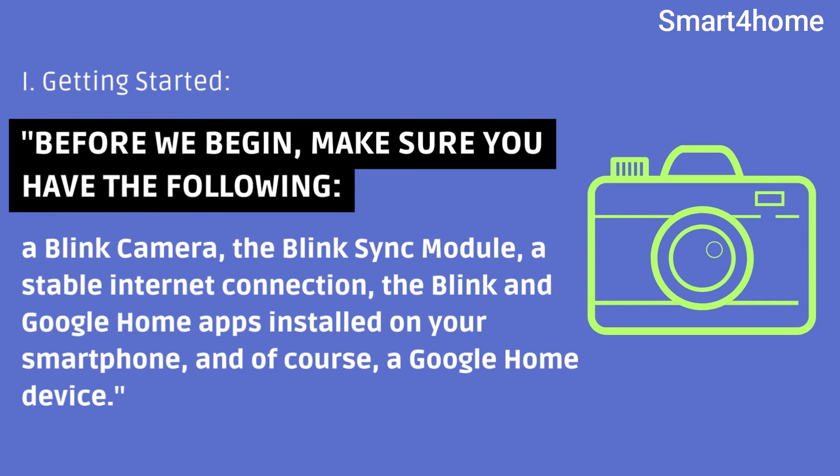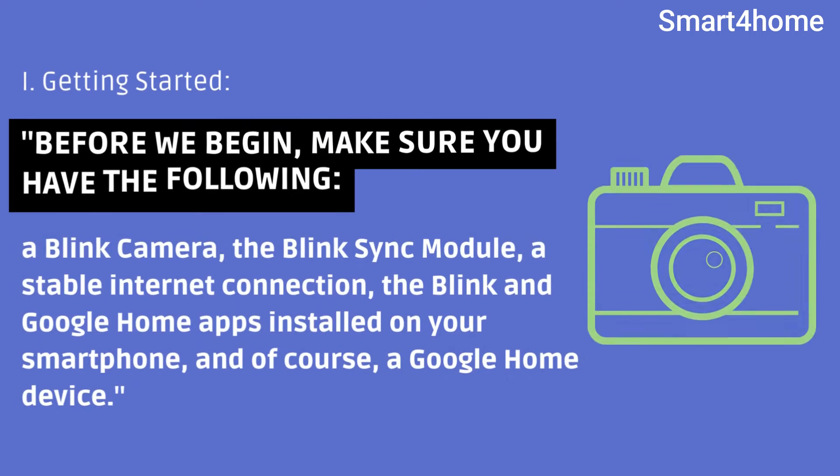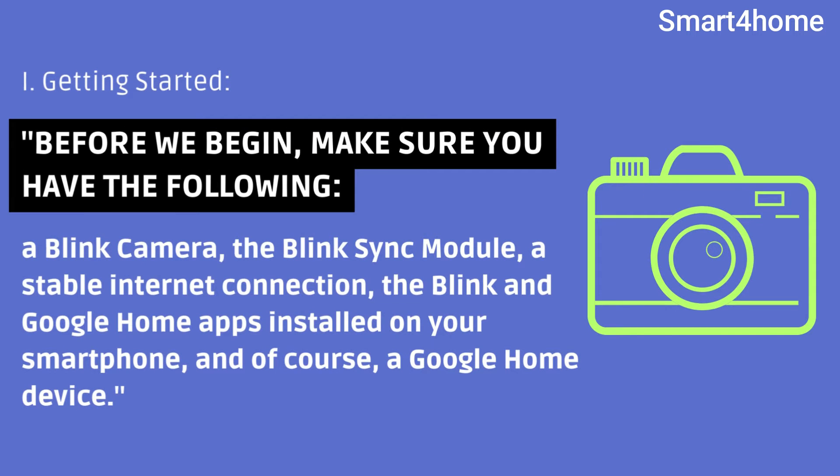Before we begin, make sure you have the following: a Blink camera, the Blink sync module, a stable internet connection, the Blink and Google Home apps installed on your smartphone, and of course, a Google Home device.